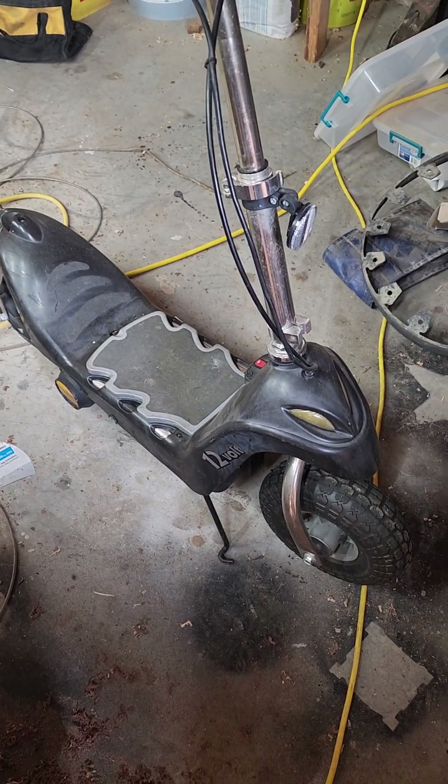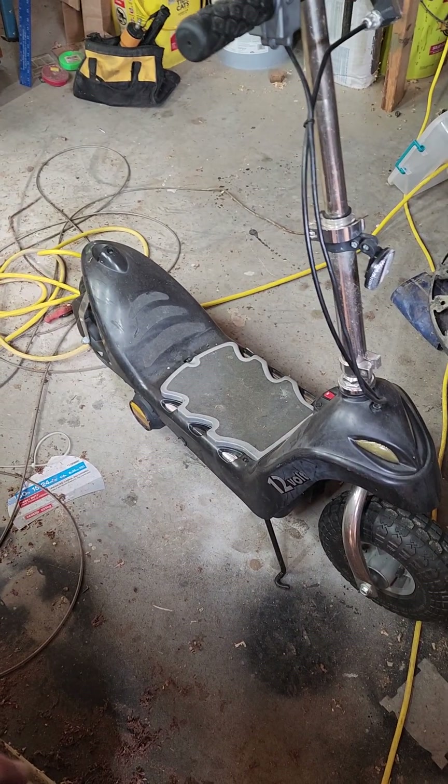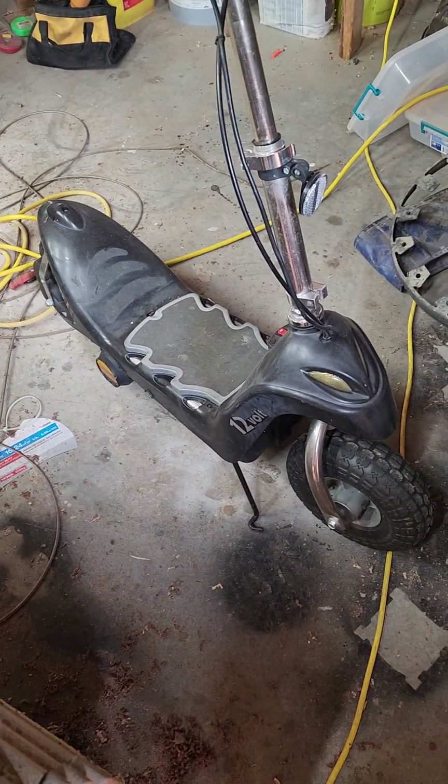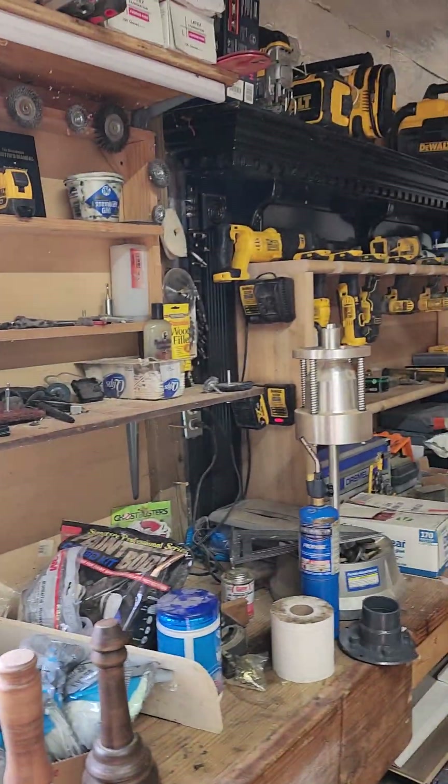Got that little electric scooter — needed a battery. I think it was $10 or $15. Instead of buying a $100 battery and charger, I've got a little adapter that runs DeWalt batteries to it, and it works just fine on DeWalt batteries.